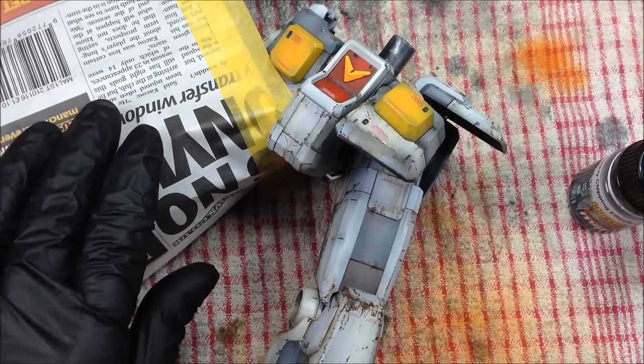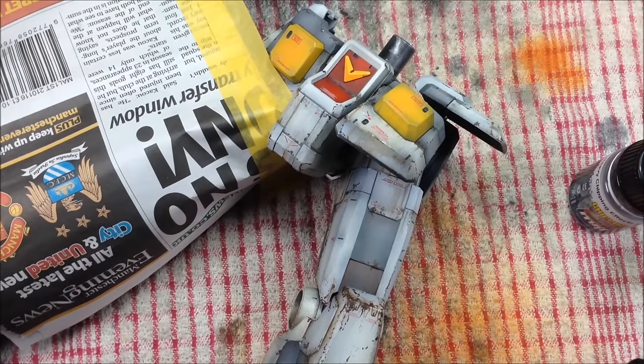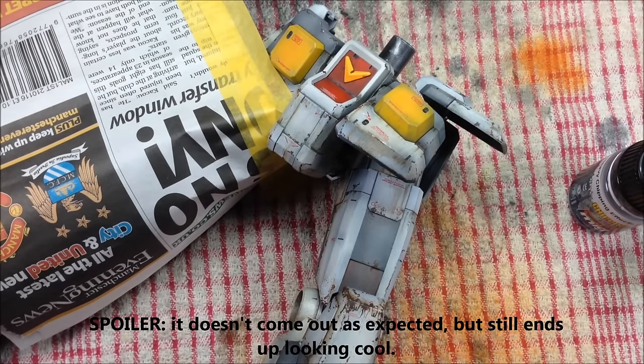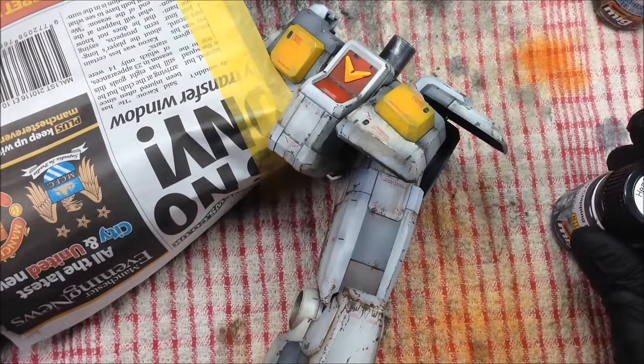I've masked off this leg. This is a very time-sensitive process and it's quite finicky. I have been practicing this on some spare sprues - it's timing critical so I can't do the whole thing at once, I'm going to do it bit by bit. This is basically the same as the hairspray technique but the heavy chipping fluid is a bit more controllable than hairspray. You can airbrush it, which gives you a bit more control. It doesn't stain the model and it's water soluble.